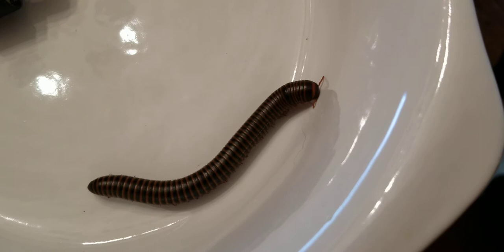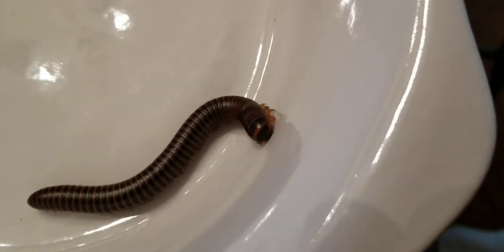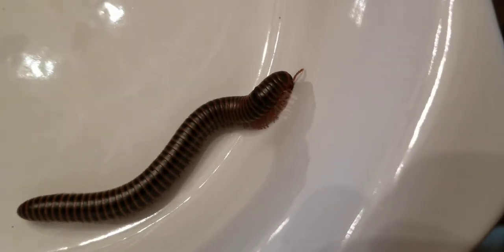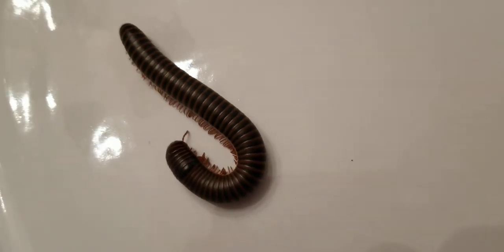So here we go. First one, blowing on the millipede. Oh yeah, it curled up a little bit. Let's try the other one over here and see what he does. Yeah, he's kind of stopping, curling up a little, a little nervous.